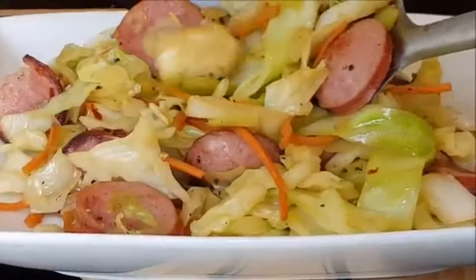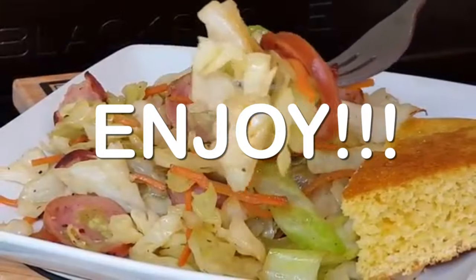Then just take it off, serve it up, and enjoy a delicious supper. Thanks so much for stopping by. Leave a comment — I'll answer every one of you. But until next time, as always, bye-bye y'all.